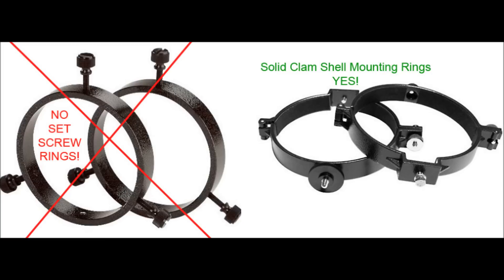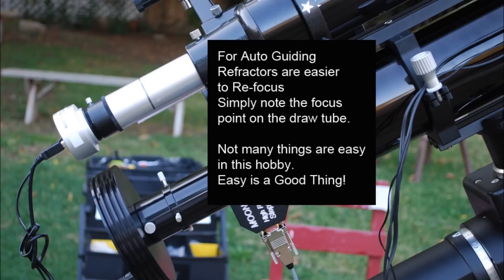Don't worry too much about the guide scope. Almost any scope with a 1.25 inch draw tube will work. If you decide to use a guide scope for guiding, grab a refractor. And when you find focus, you can mark the draw tube so the next time you'll have perfect focus.